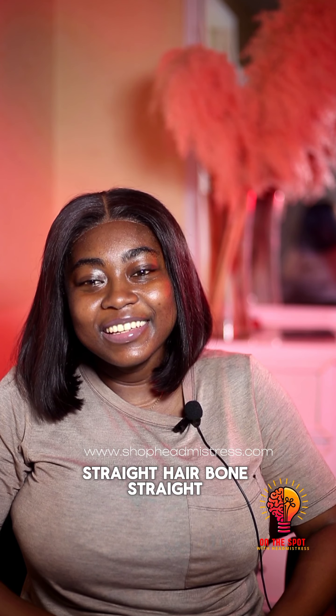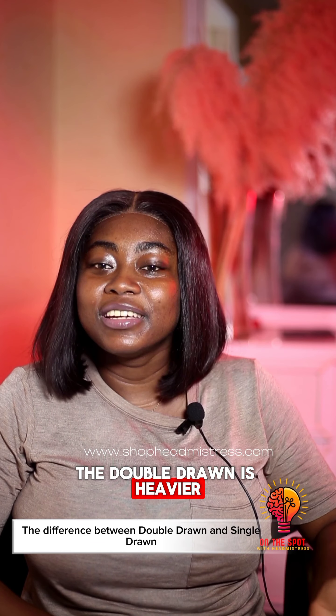What is bone straight? Straight hair. Bone straight hair. Extremely straight hair. The double drawn is heavier than this image.